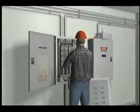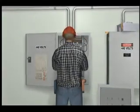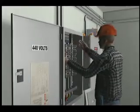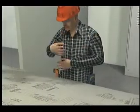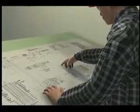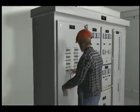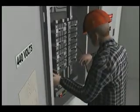An electrician was working on an open electrical panel on a ship. He needed to add a new cable and attach it to a breaker within the panel. The electrician identified the isolation breaker that fed the entire panel on the schematic drawing, de-energized the breaker, and properly tagged it out.